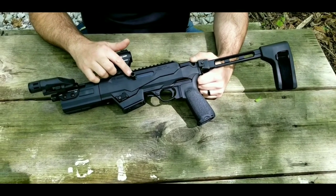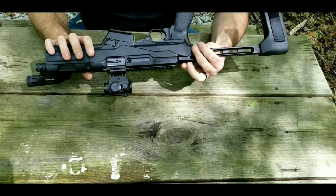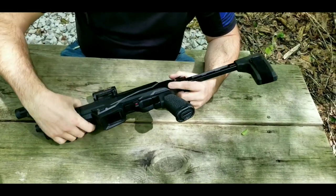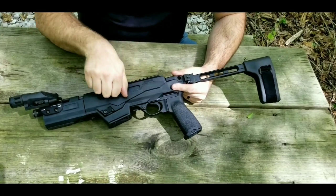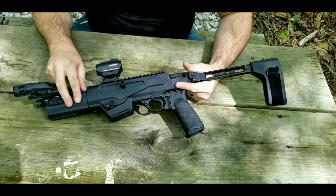Also right here we have the charging handle. The charging handle can very easily be reversed to either side just by pulling out one screw. It comes on the right side out of the box, but I went ahead and swapped it to the left-hand side, which is what I prefer.